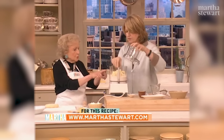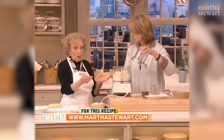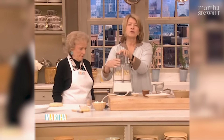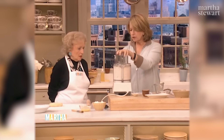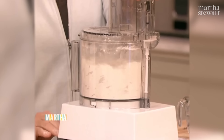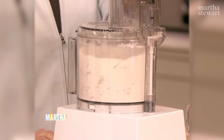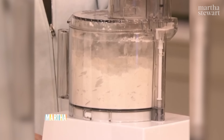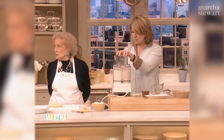So the butter — feel it. It's really cold. The butter should be cold, the water should be cold, the flour should be cold. And you just run it like this. If you were timing the actual work here without the talk, but we're multitasking because I'm talking to a fabulous guest at the same time.